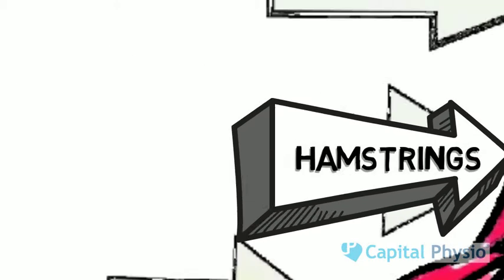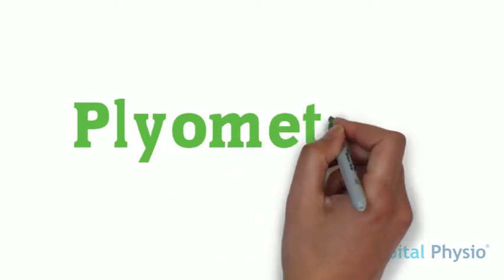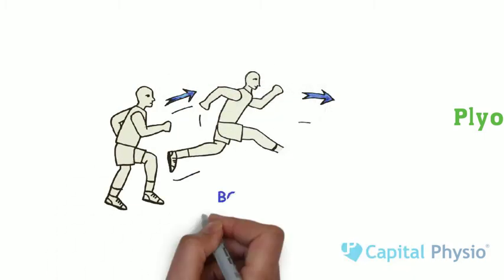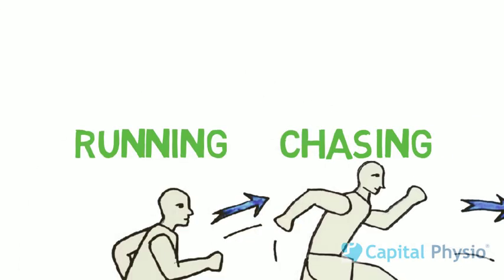As discussed in the previous blog, eccentric hamstring exercises help to prevent this injury. Plyometric workouts also help fielders to train better, prevent injuries and help to prolong their careers. Bounding is a good workout for fielders as it replicates the task of rapidly running and chasing the ball.